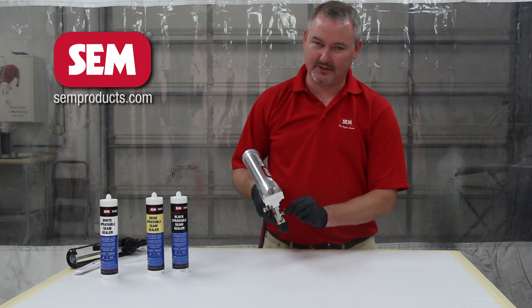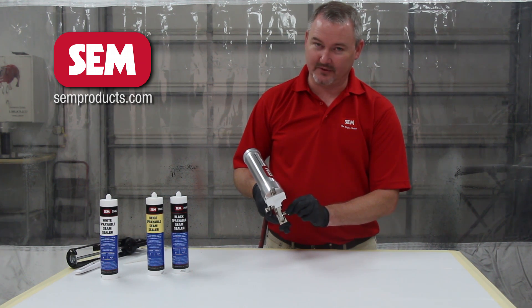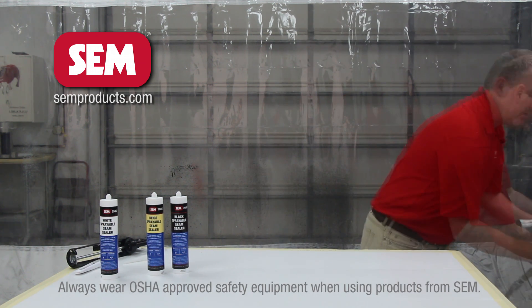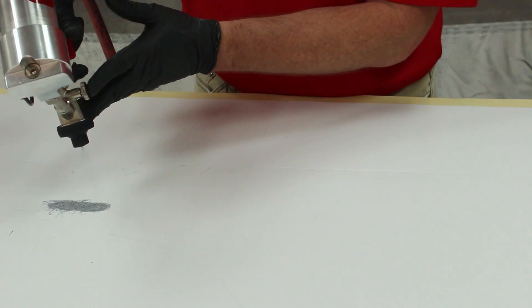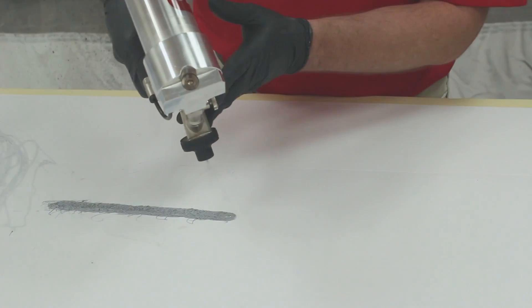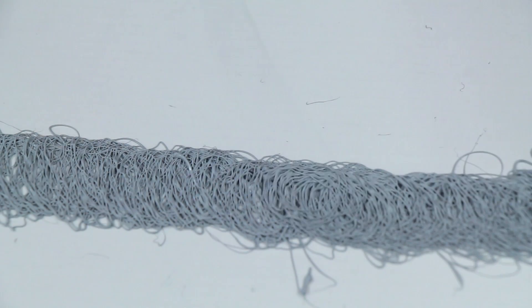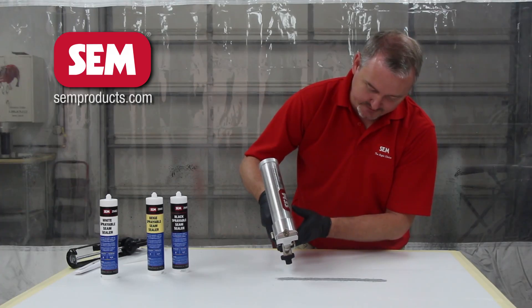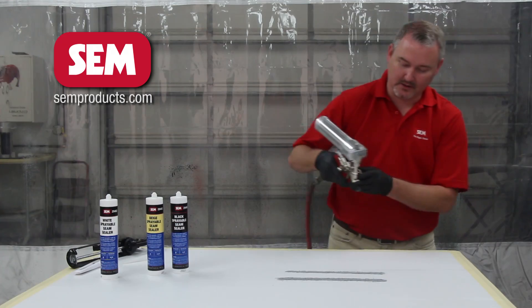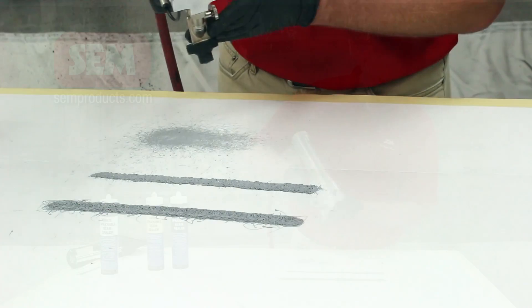Just by adjusting the side knob a little bit, there is quite a bit of difference in the air pressure. Always spray a small test pattern first. With a little bit of air pressure you get one bead; with slightly more air pressure and moving in a little closer, you get a different bead. Further out and more air pressure, and you can spray a sound dampening pad.